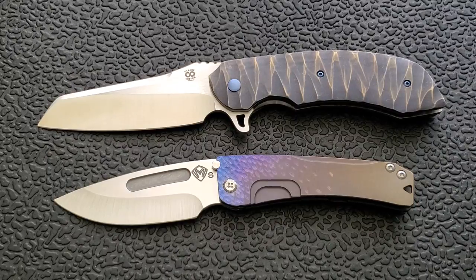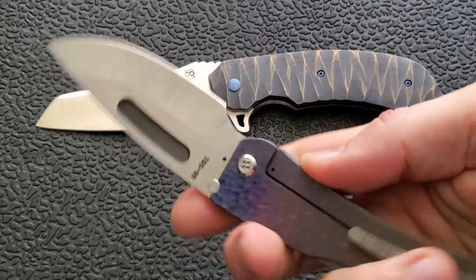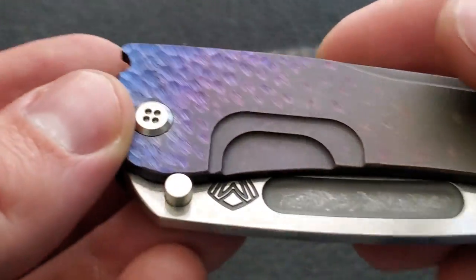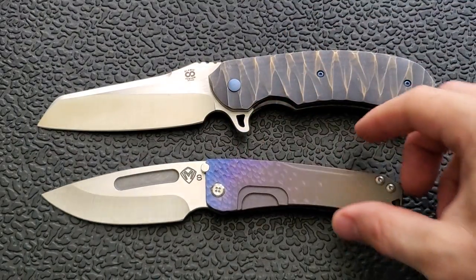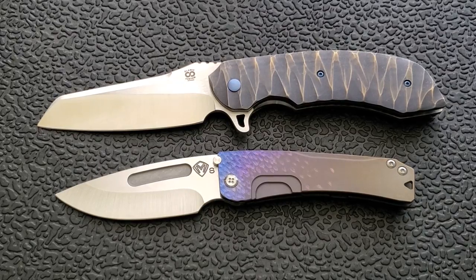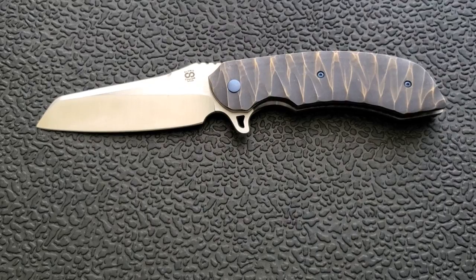This is close to a $600 knife by Medford. Nice and slim, EDC size, S35VN, titanium scales, very smooth, with a nice purple and blue hammered finish. Brand new — comes with the box, bag, card, all that stuff. If that sounds like something you'd like to get your hands on, follow the link in the description to my Patreon, read the bold text, and you can decide from there if you want to help me reach my goal.